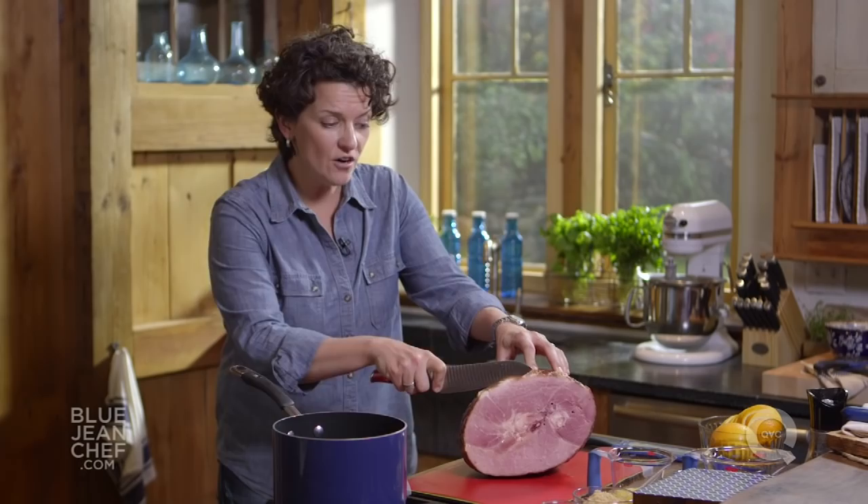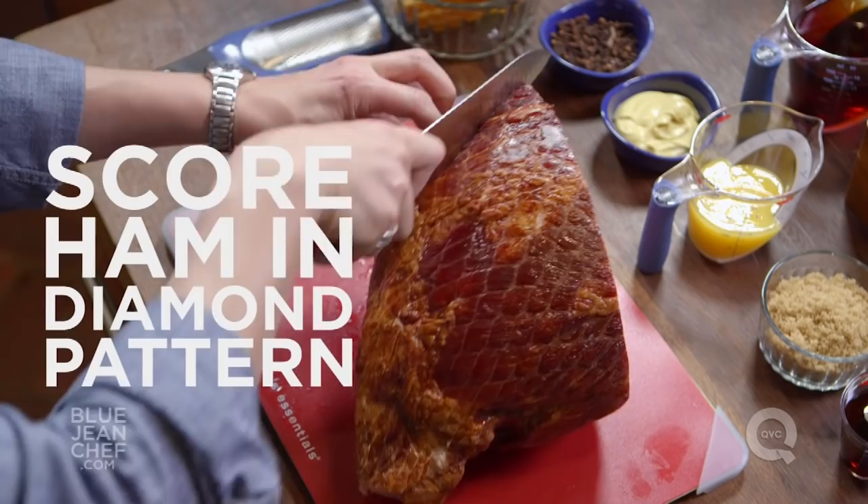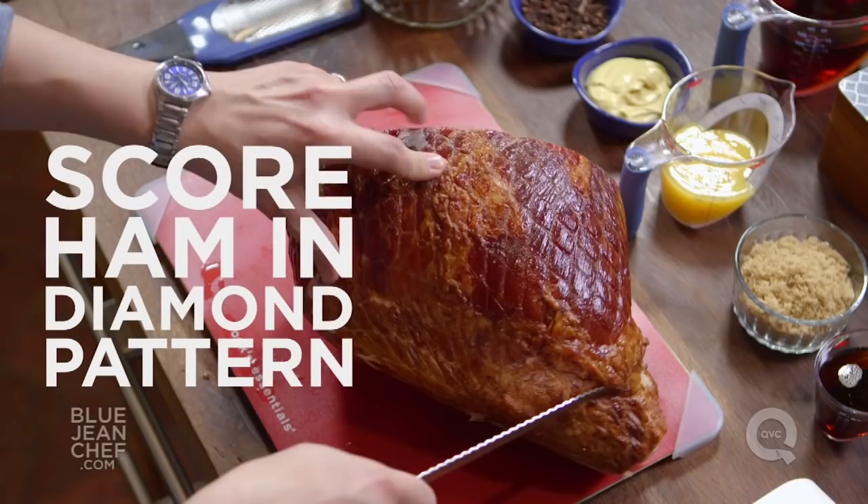We're going to simply take our knife and make incisions in that skin without going too far into the flesh, all the way around in one direction, then turn that ham 90 degrees and go in the other direction.